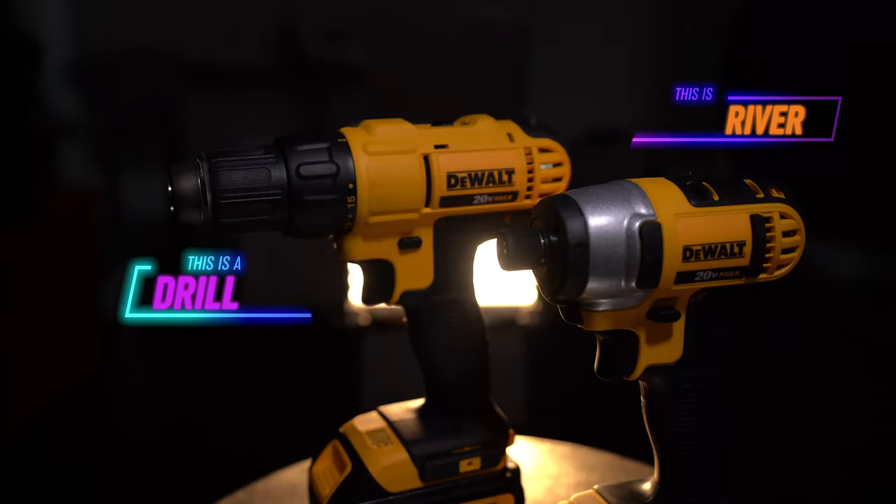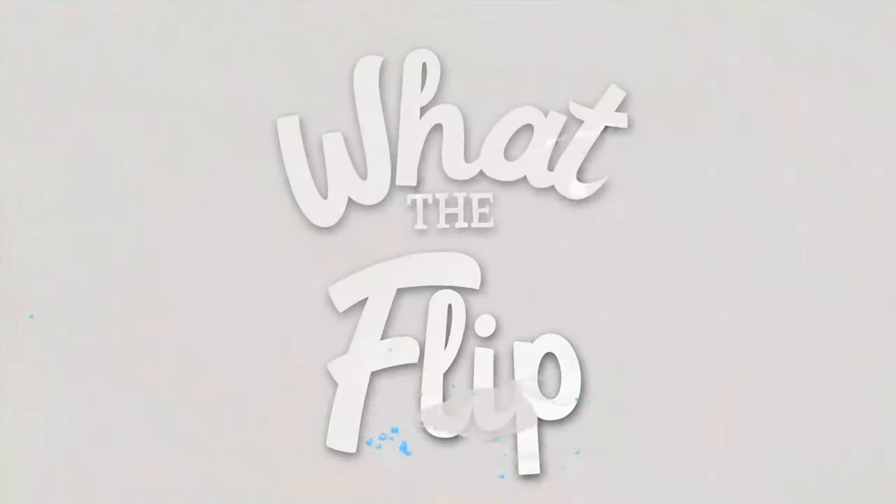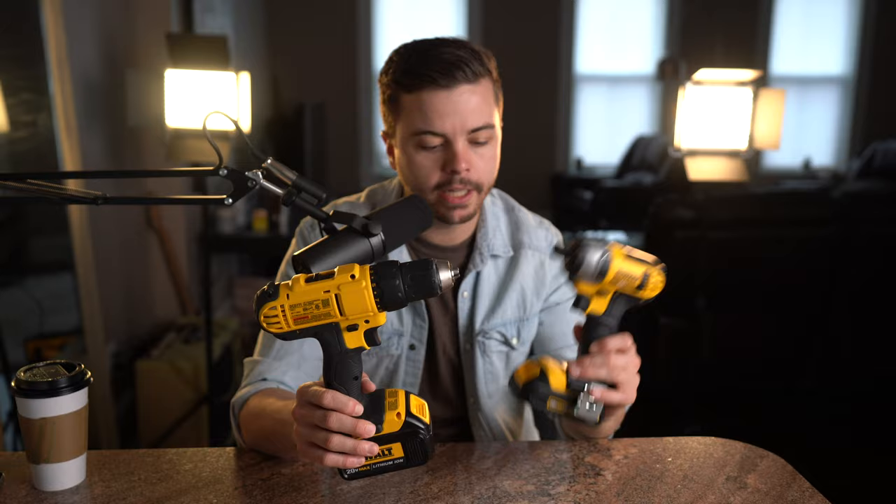This is a drill and this is a driver. What's the difference and which one should you buy? Welcome back to another episode of What the Flip — today we're talking shop: the difference between a drill and a driver.